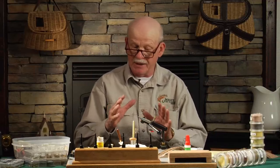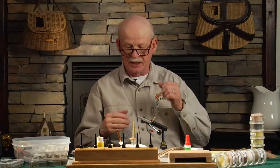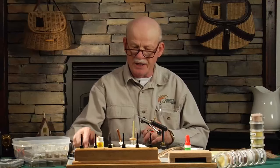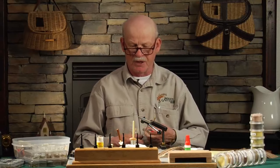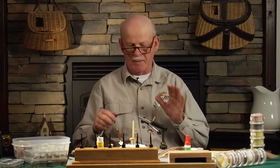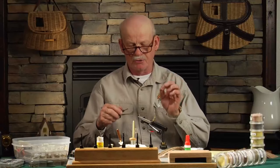Back in the 1950s when there wasn't a lot written about fly tying yet, this fly really hit the market. They advertised it and talked about it in Field and Stream magazine. This is called the muddler minnow, and I'm going to tie it as close as I can to Don Gapen's original dressing.